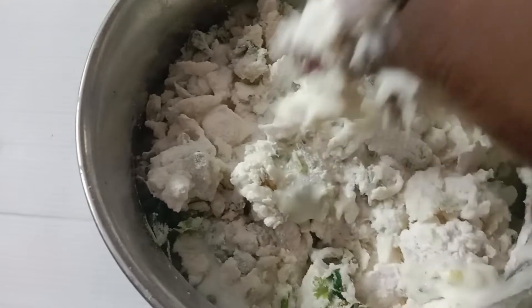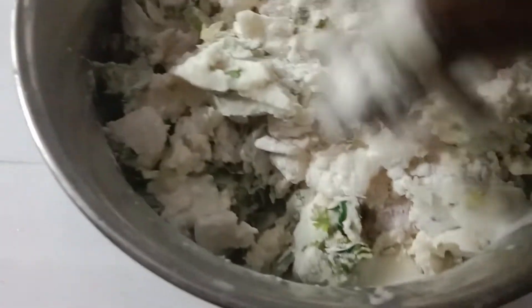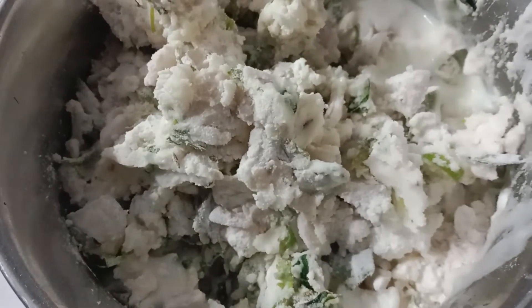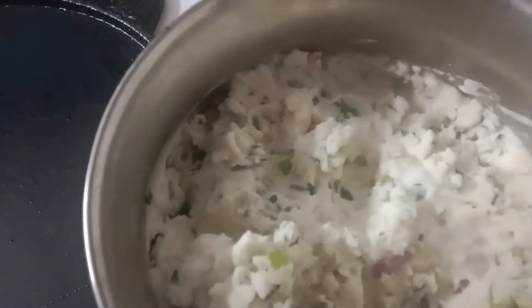Add 2-3 pieces of paste in the pan. Put the pindle in the middle of the same one, then put the pindle in the middle of the pindle. This is how you make it.